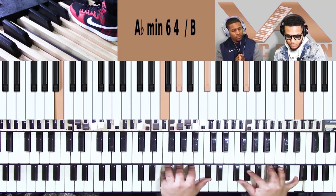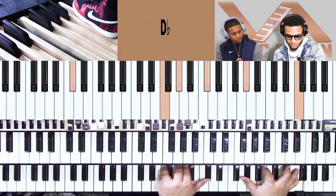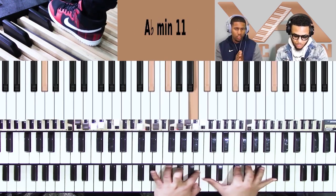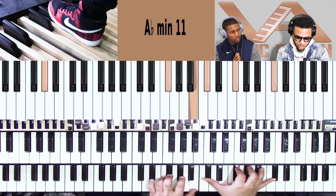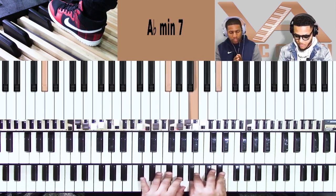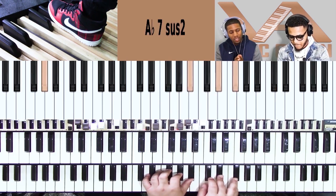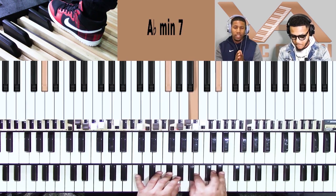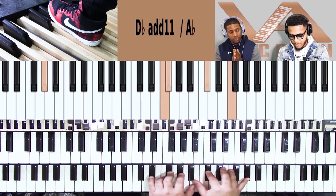Now let's go a little further in worship and go to the two chord. Let's do a pedal tone over the two — what are we playing over the two? Oh yeah, show that. Everybody just lift their hands — yeah, that's it.